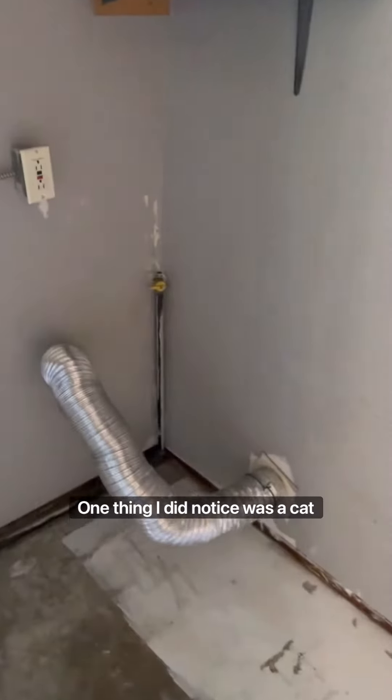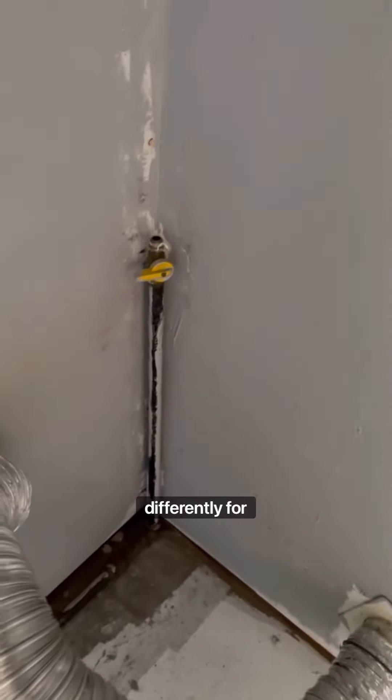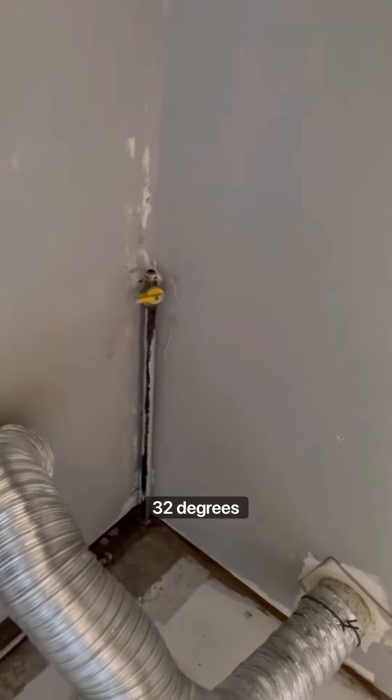Moving on into the laundry room — the typical setup for an older home. One thing I noticed was an uncapped gas line. The valve is off, but you still need a cap on that line, definitely for safety.